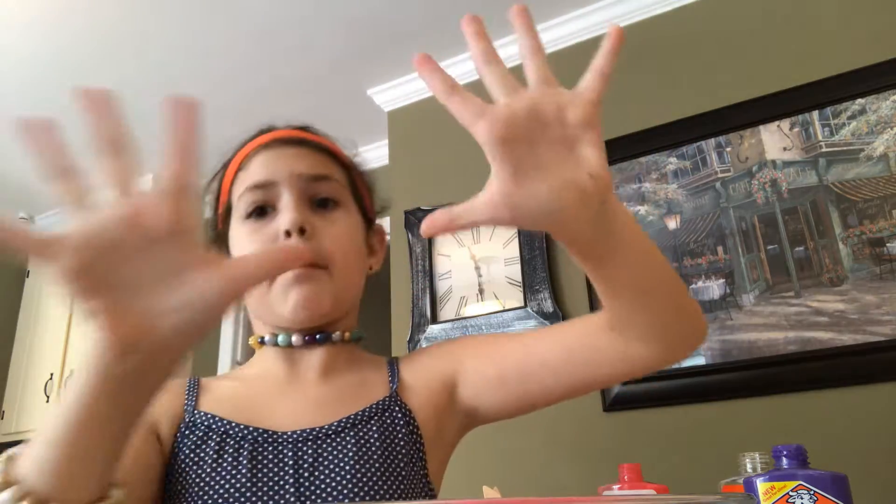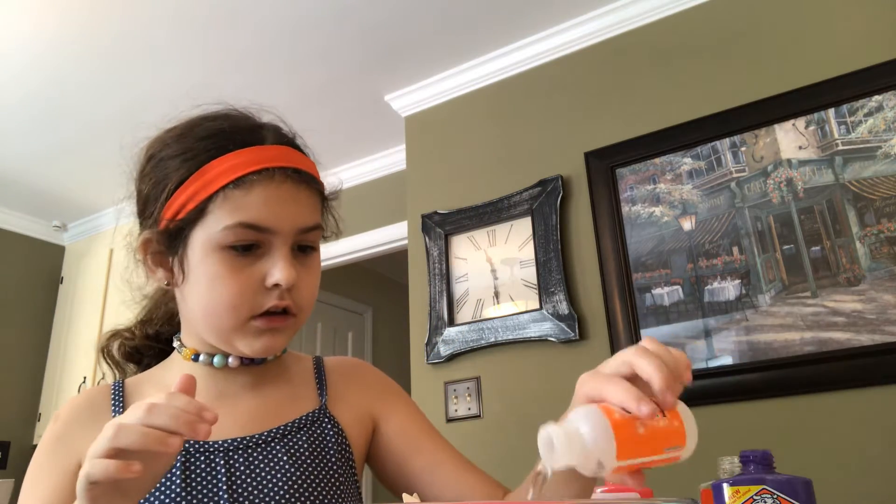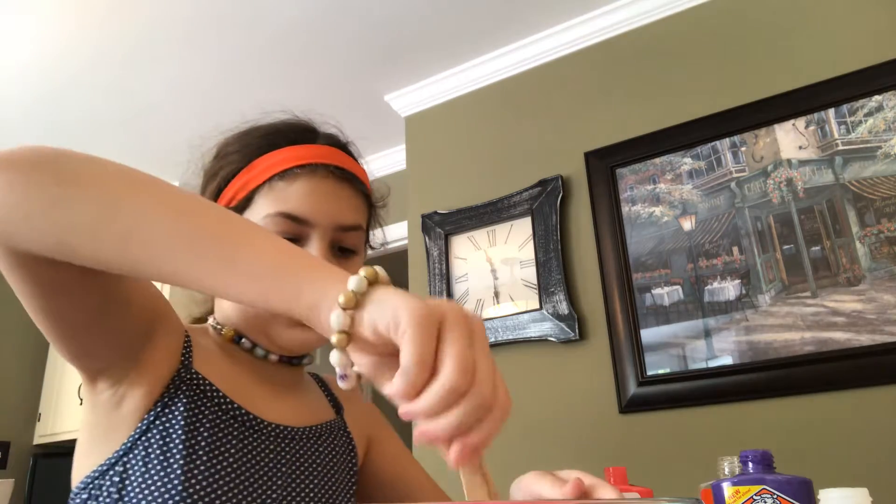Oh, this is turning out annoying. Turning out more. How are you doing? Slime. Put up your hands real quick, look at my hands, and then look at that. I think I need more activator. It's turning slower.